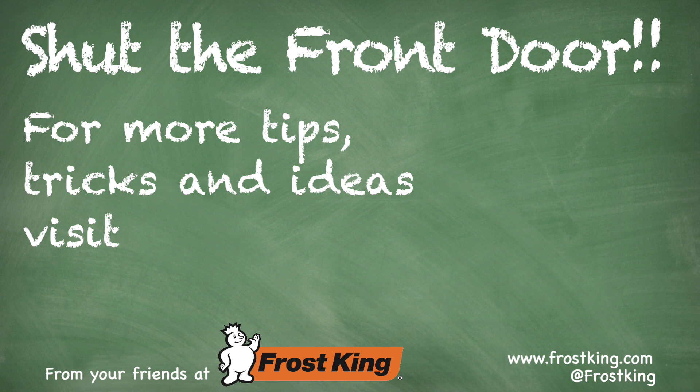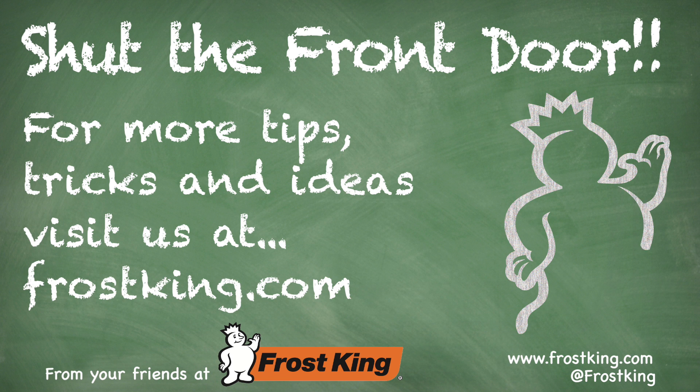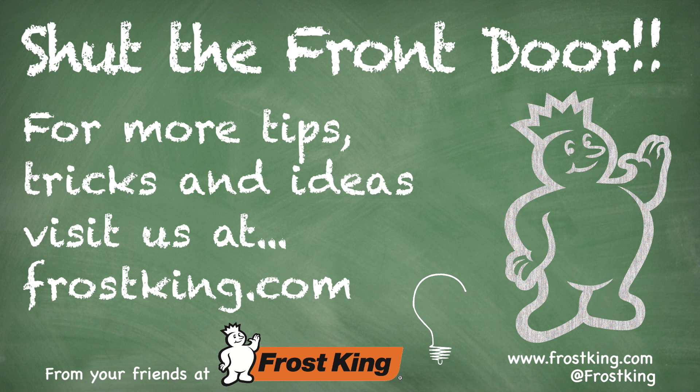For more information on Frost King's full line of home weatherization products, visit their website at FrostKing.com.